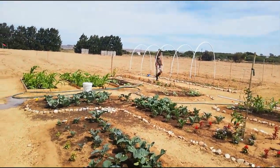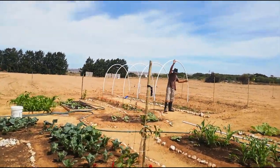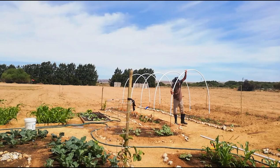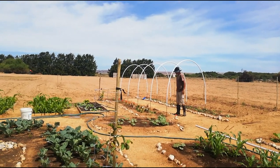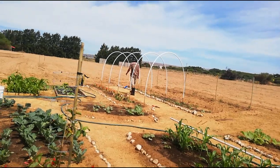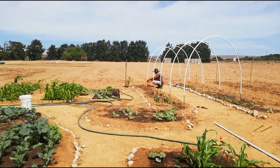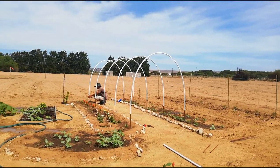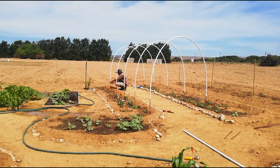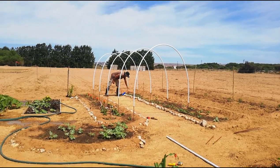So there we have the other stakes planted and we have our conduit pipe forming our arch and that is already taking shape and giving you the effect of what it's going to look like. So now what we still need to do is we need to put the wire fencing on.